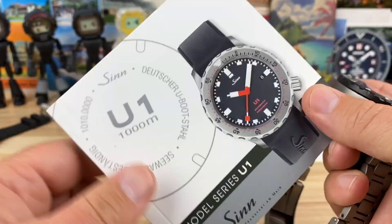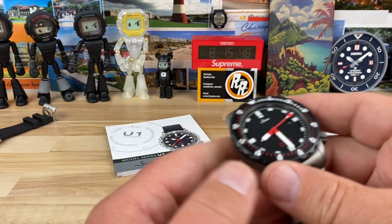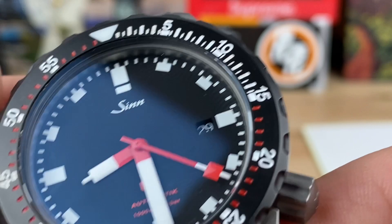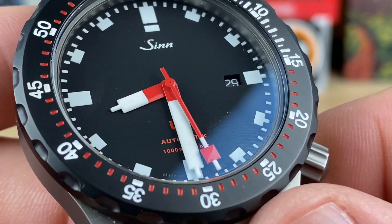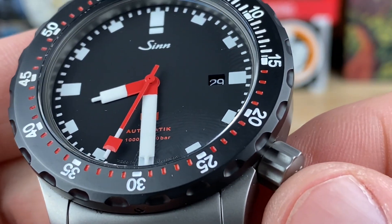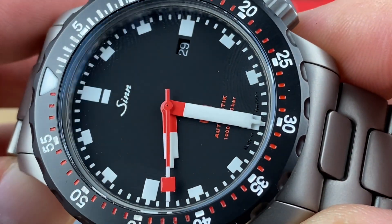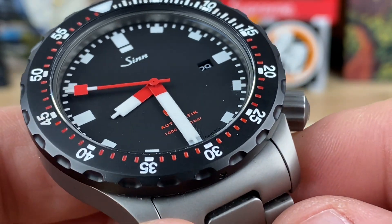If we zoom in on this watch and take some closeups, you can see the crystal pretty much disappears and you can see the AR coating on there. This is a little dirty — Josh wears it a ton — but you can see a nice, simple, clean date cutout at three o'clock and a super legible handset. You're either going to hate it or love it, just like a lot of other handsets out there, but it's definitely iconic in its own way and unique to this brand. The U1 and a few others like the U50 also do it as well.